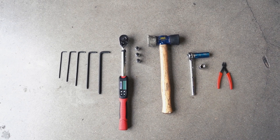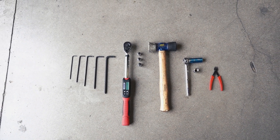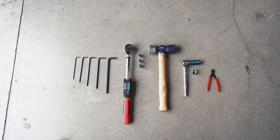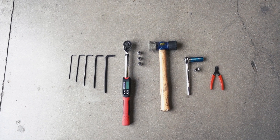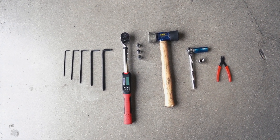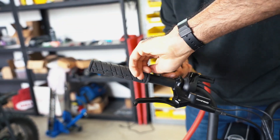You'll need the following tools: one 3mm Allen wrench, one 4mm Allen wrench, one 5mm Allen wrench, one 6mm Allen wrench, one 8mm Allen wrench, a 15mm socket wrench, and an 18mm socket wrench. Also zip tie cutters, a rubber mallet, and a torque wrench.